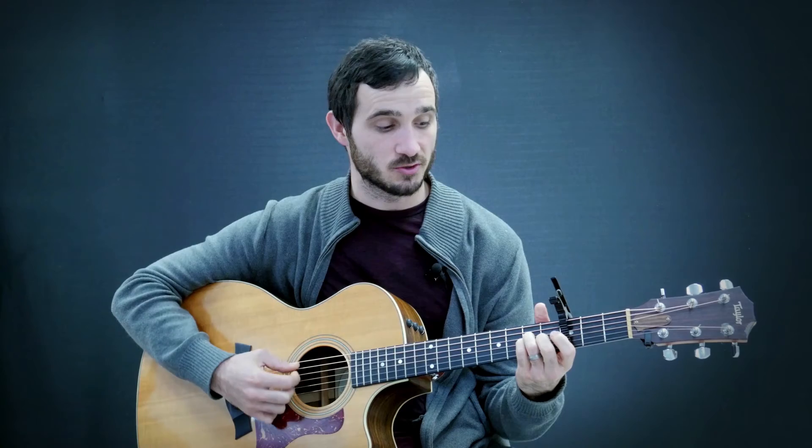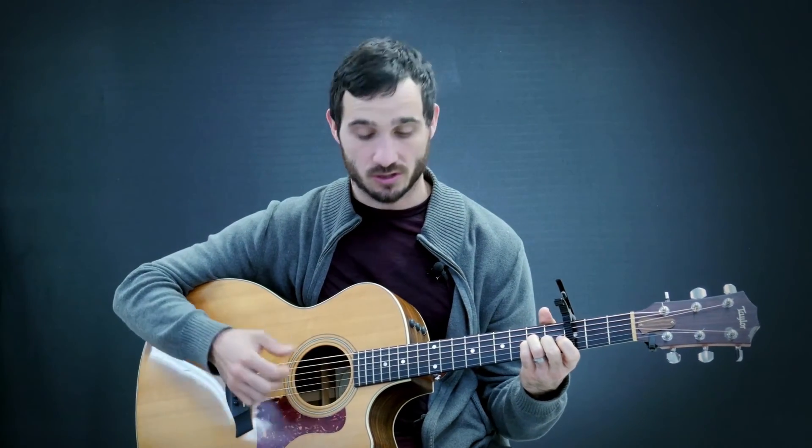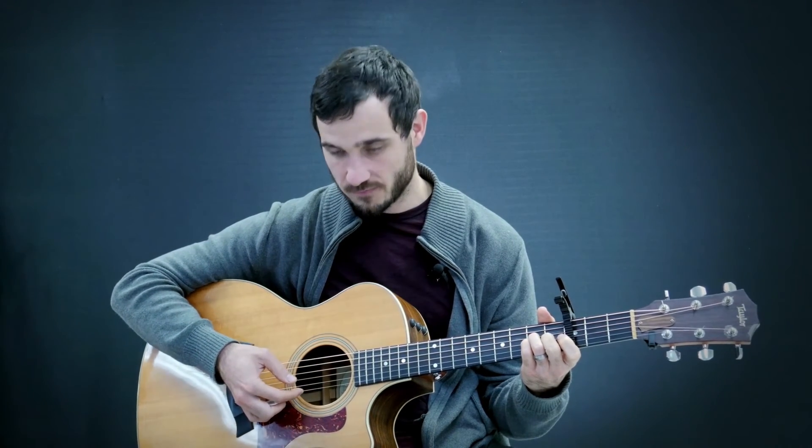For the A chord, the low E string is not part of the A chord, so you want to start that one on the A string. Your thumb starts on the A string: one, two, three, then four, five, six in the other direction. One, two, three, four, five, six — like that.